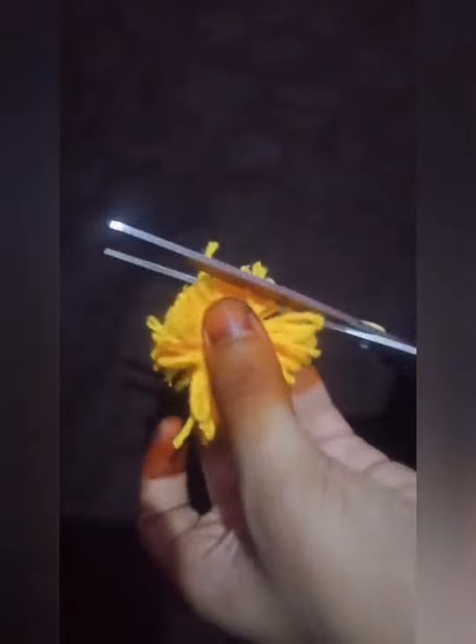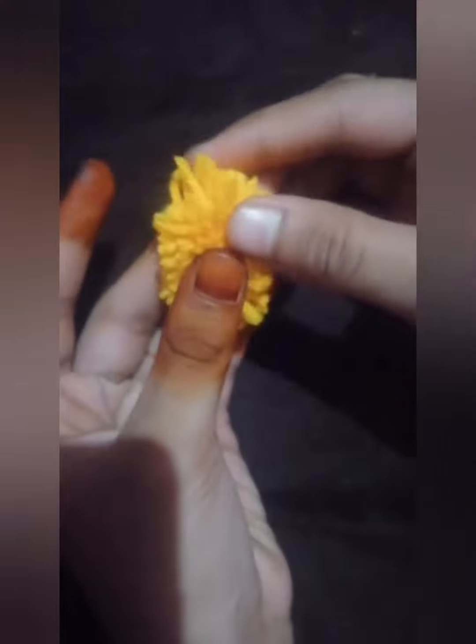After finishing the cutting, we just need to shape our wool into a circle. Press it and shape it. Okay, we have finished shaping.